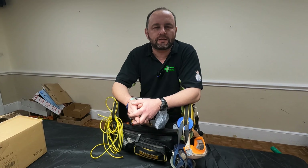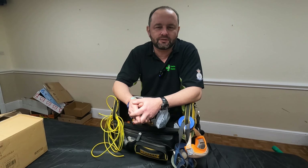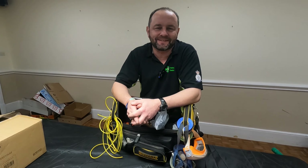Hi guys, welcome to today's Toolbox Tour. Took about three takes to get that right — I cannot say it right.